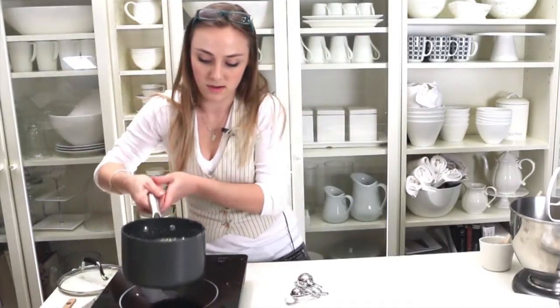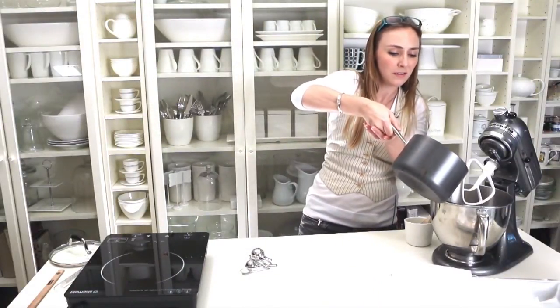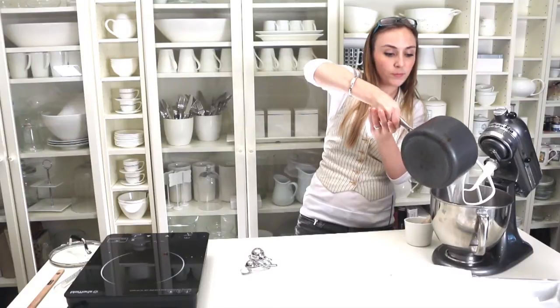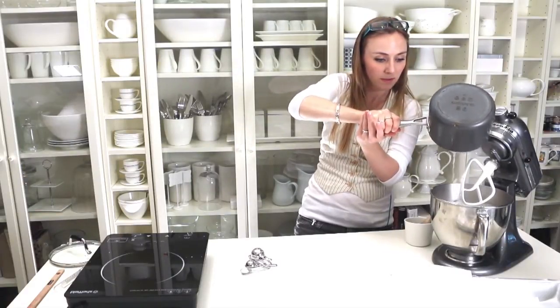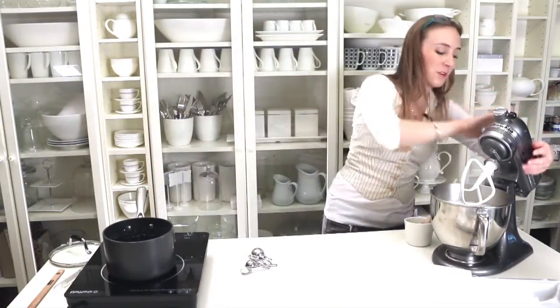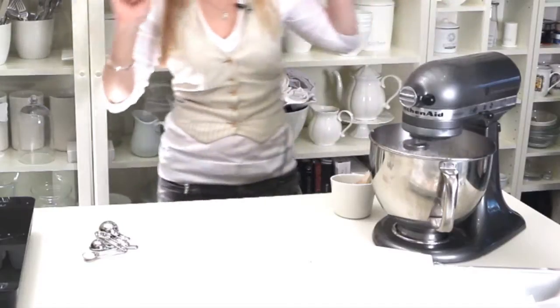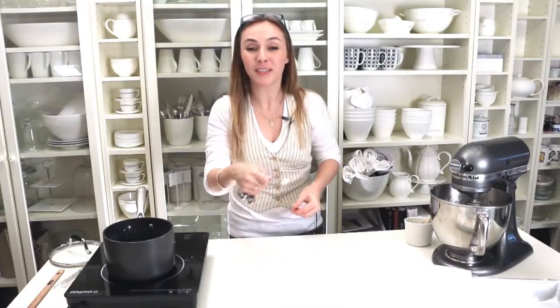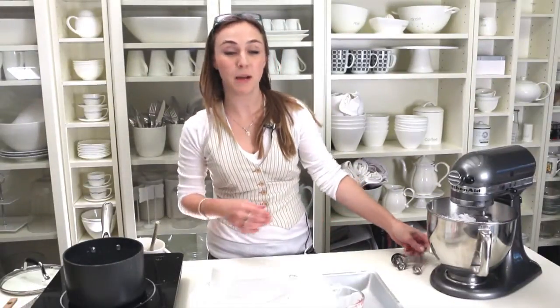Once it has hit 121 — up to 130 at the absolute max — pour the syrup in with the gelatin water mix. Pop it down and start the mixer on high. Add your quarter teaspoon of salt and mix on high for fifteen minutes. When it's getting close to that fifteen minute mark, add your vanilla.